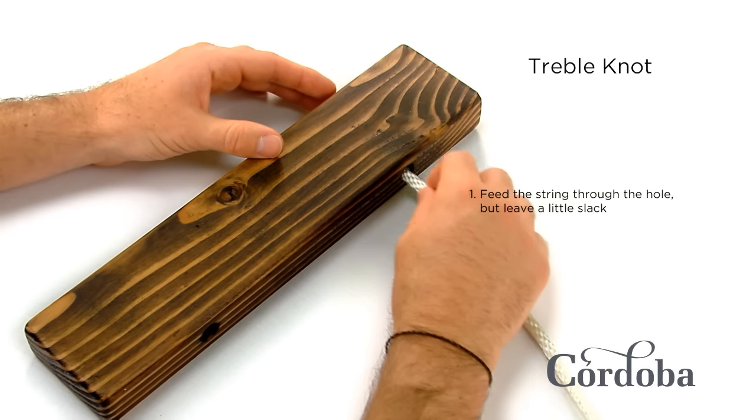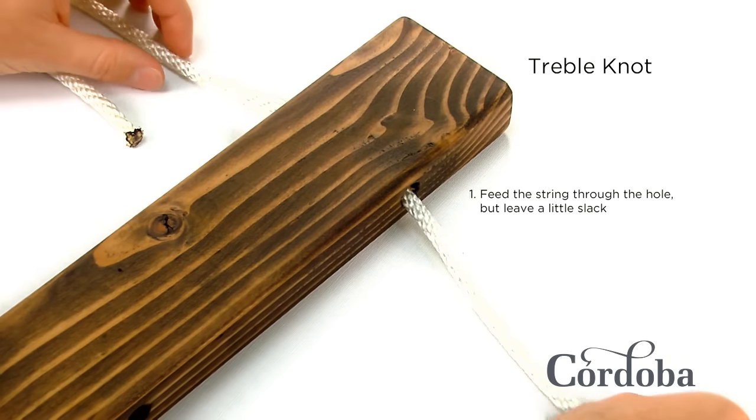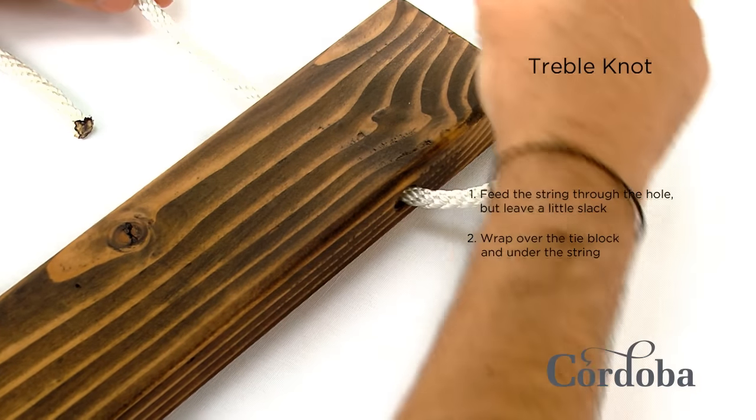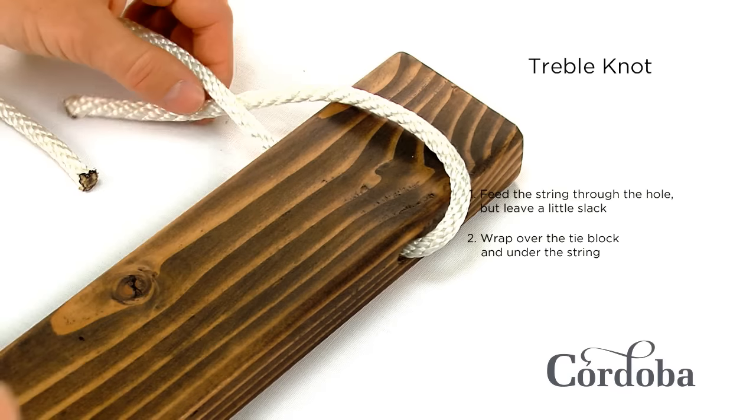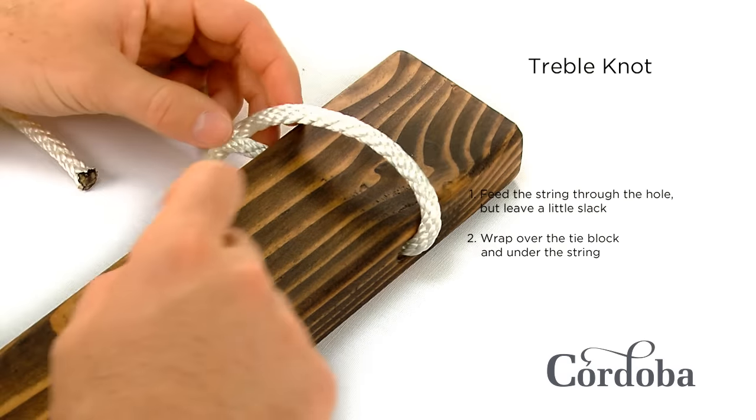The knot for the G, B, and E strings — or the treble strings — is a little different. The reason is treble nylon strings aren't wound, so they slip easier. What you want to do is add a loop, and this will prevent the knot from slipping.